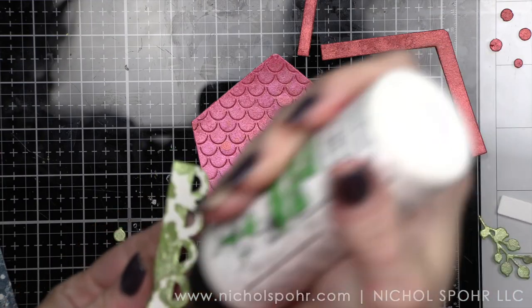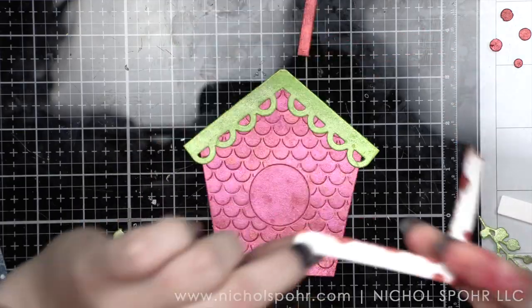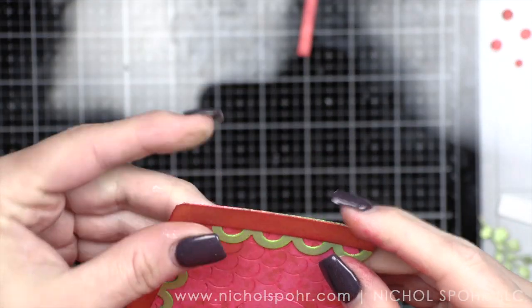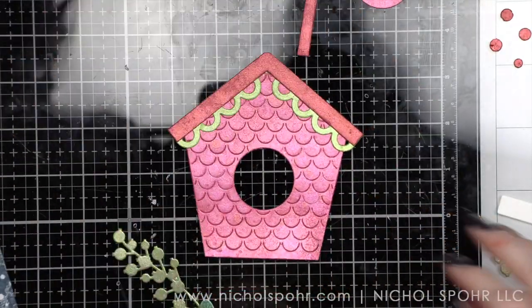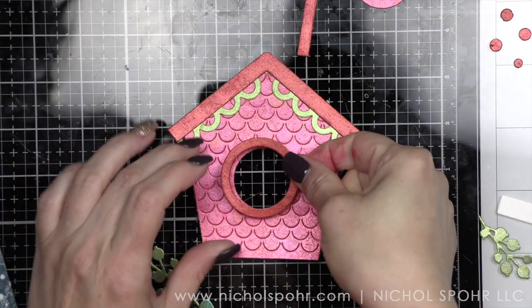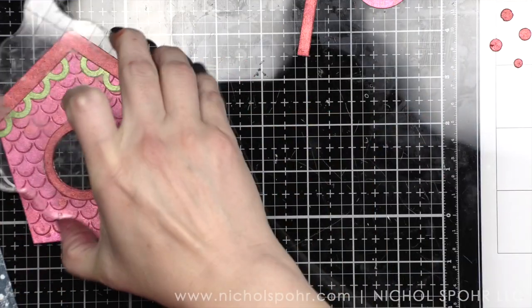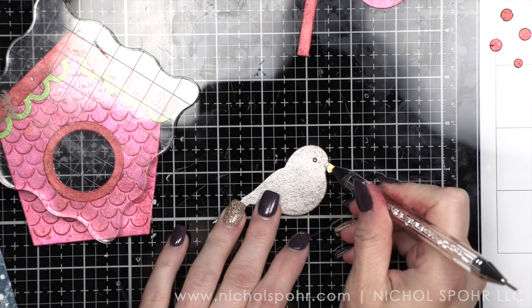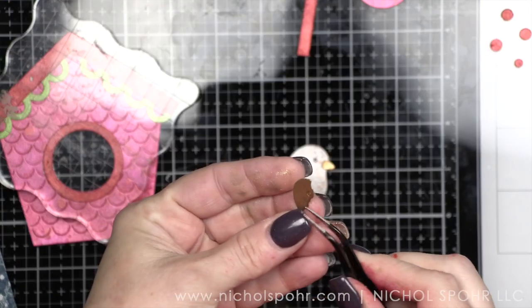Now that I have all of my components, it's time to put it together. I am going to glue the birdhouse together first. You can really see some of that darker Tarte Cranberry splatter in the Cocktail Party, which I love. I'm going to layer the scallop on first and then the red roof piece. I'll be using acrylic blocks from my stash throughout to help hold everything nice and flat. We also have the little frame opening for our birdhouse, and then we're going to put together our bird.